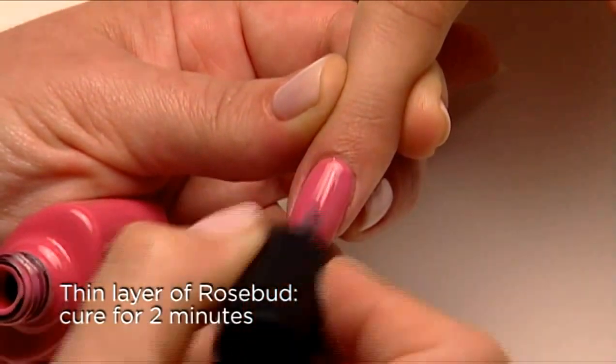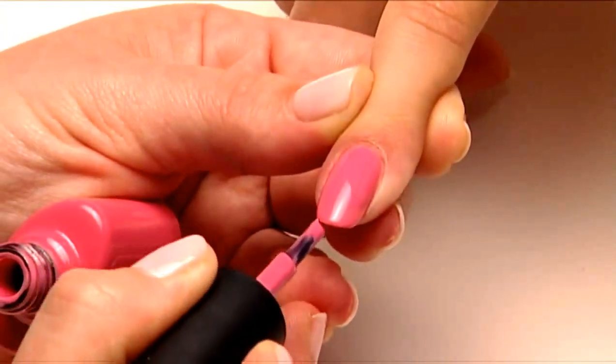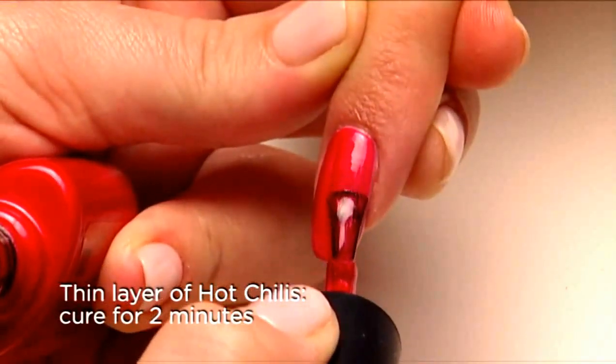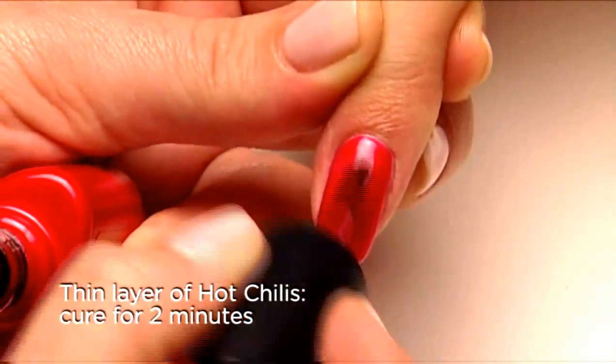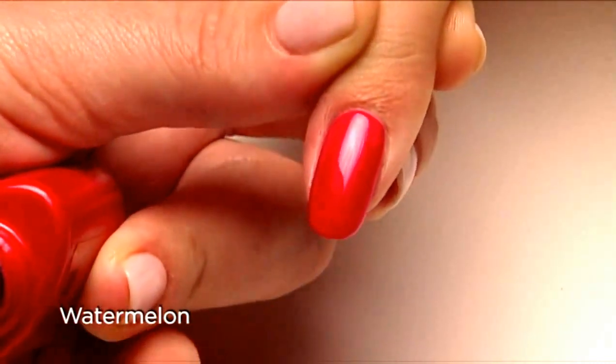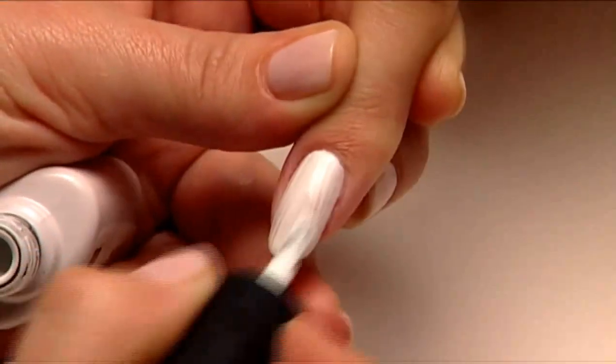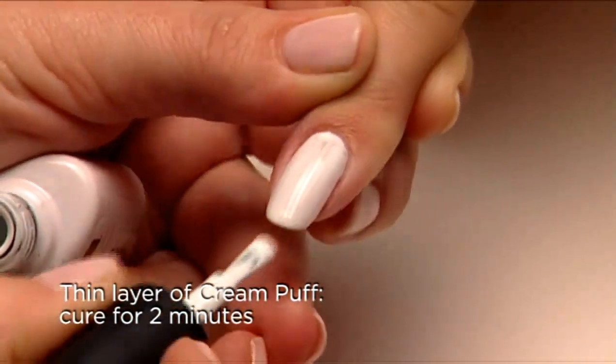Start with a thin coat of Rosebud, then layer on a thin coat of Hot Chilies — you end up with a gorgeous shade of watermelon. Next, apply one thin coat of Cream Puff.